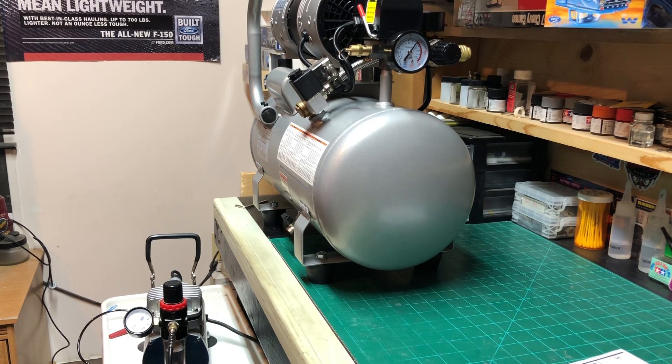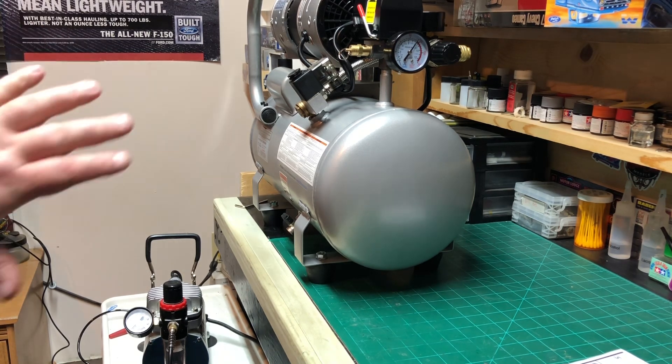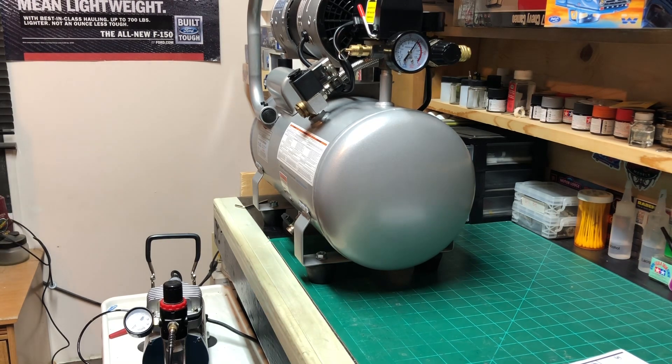It served its purpose for what I could afford at the time, so who knows — I still may use it for something. But I'm really, really happy and excited to have this. I don't believe it will have to kick on very much during the process of painting. I'll be excited to get the rest of it set up. I don't have to only use this for airbrushing — I could use it for other things too. It took me a month to decide what I wanted to do.